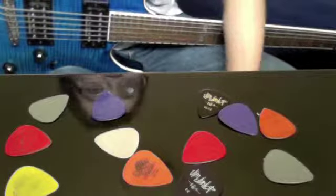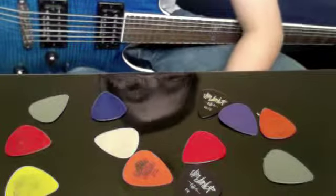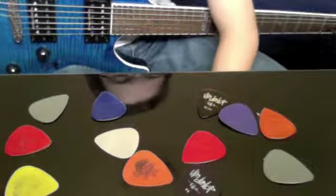Step 2: Get a pick. Your picks will vary in size along with color and material.